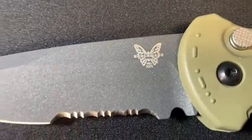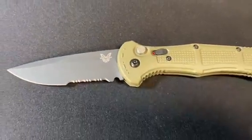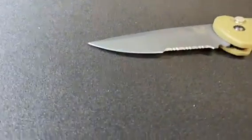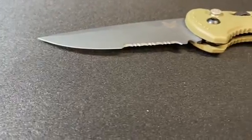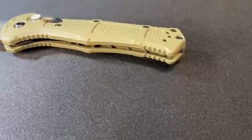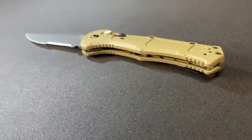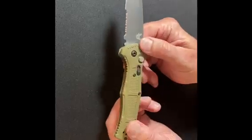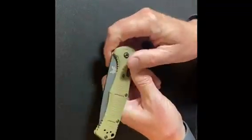This particular one is 8.6 inches long when deployed. It is a 3.6 inch drop point serrated blade and a 5 inch handle. It's a wonderful knife, very utilitarian and very durable. It's washable with just regular soap and water. It folds back in by depressing the locking button, folding back on itself like that.